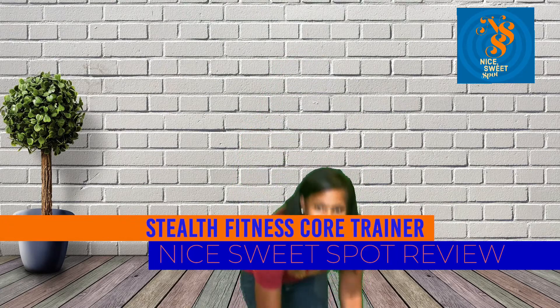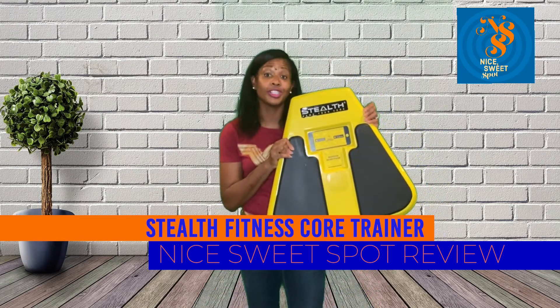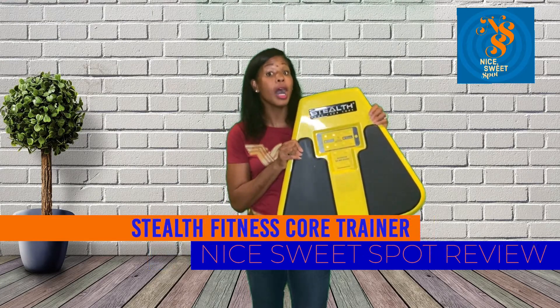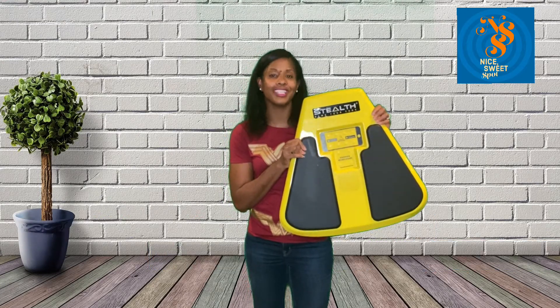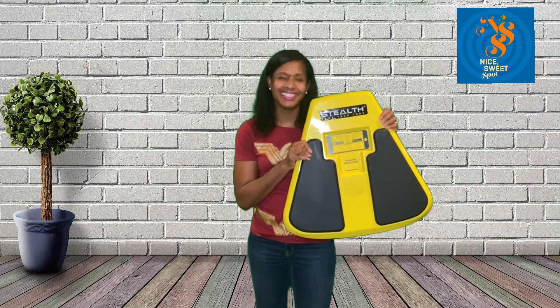Planks can be no joke, but believe it or not they can be fun. Today's review is on the Stealth Core Trainer by Stealth Fitness. It claims to level up your core training with games, but no playing around — let's get down to this review.